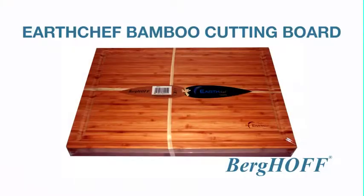Hi, I'm Ray with Berghof, and for our Earth Chef collection I am happy to present you today the heavy-duty bamboo cutting board.